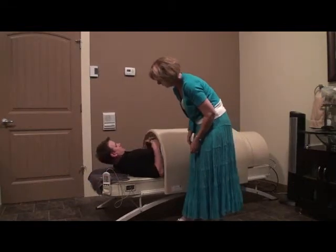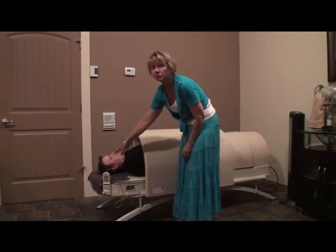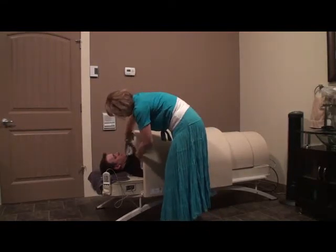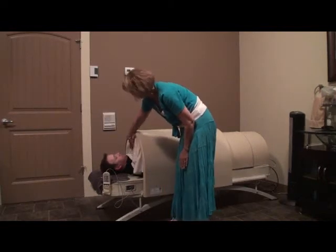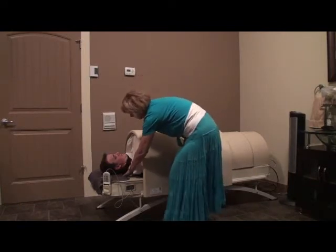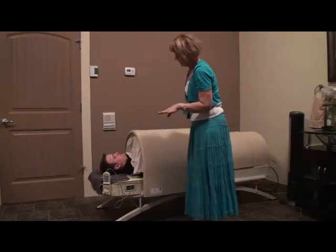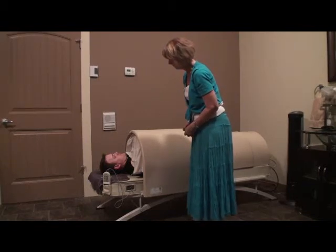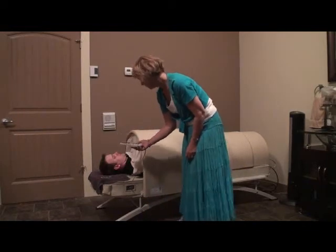This is also a good time to explain the difference in arm positions. If the client likes it very warm, they should put their hands on their stomach or on their chest. If they don't like it as warm, positioning their hands at their sides will result in a cooler experience. Make sure the client understands the positioning of the body so that the top roller finishes at the top of their neck, that the position of their arms will affect the heat felt during the session, and that they should relax to get the best possible session.